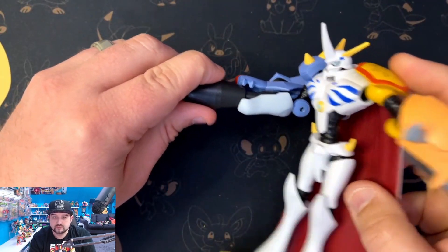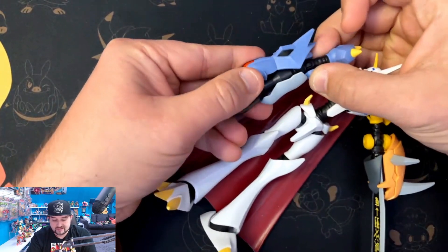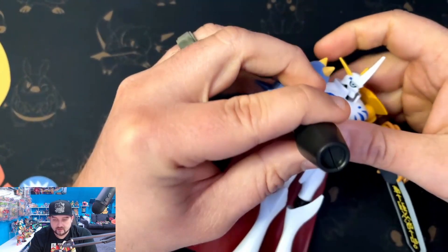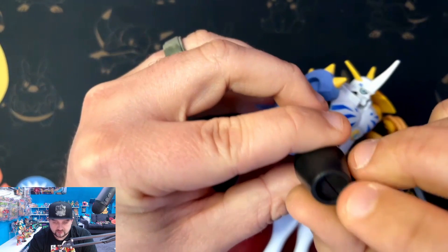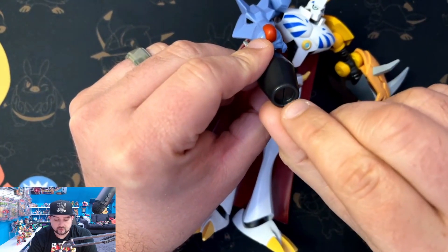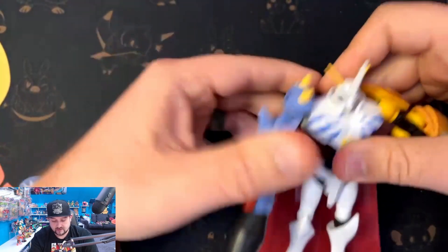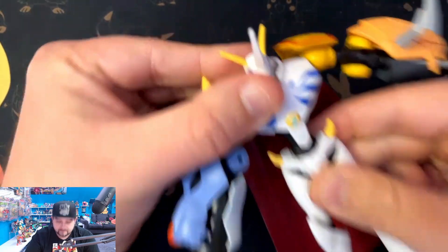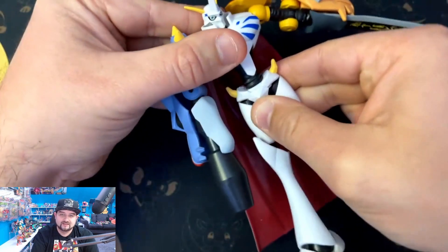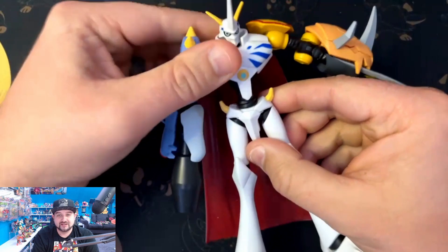Single elbow joint on this side as well, and there is a swivel right below the elbow, so that's good. Not much detail inside the cannon — I was hoping maybe there would be a red or yellow flame fire effect or something like that, but nothing. It does turn all the way around, so that's pretty handy.